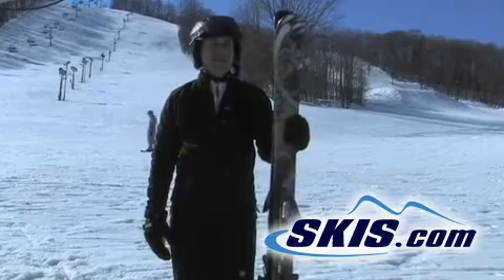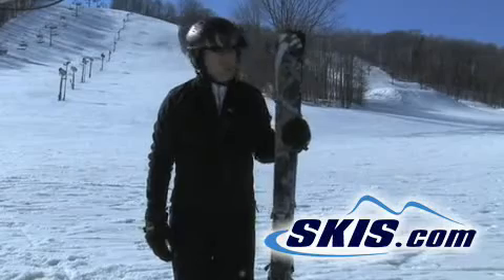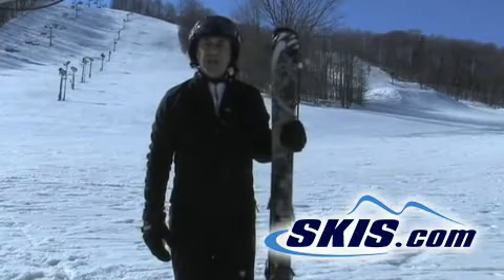Hi, I'm Steve. I just skied the Line Mastermind. This is the opening price or the lowest priced ski in the Line lineup this year.